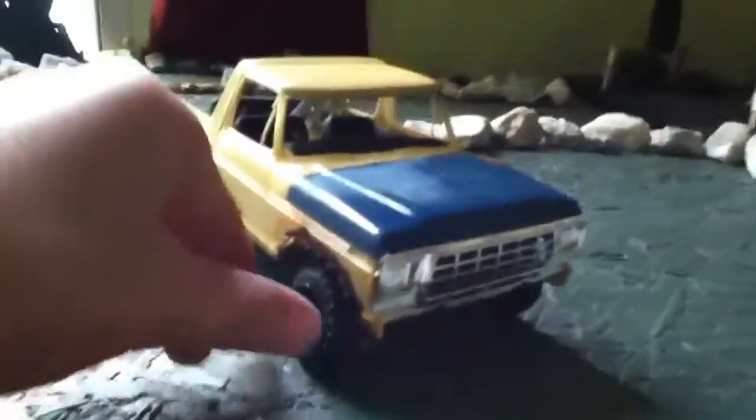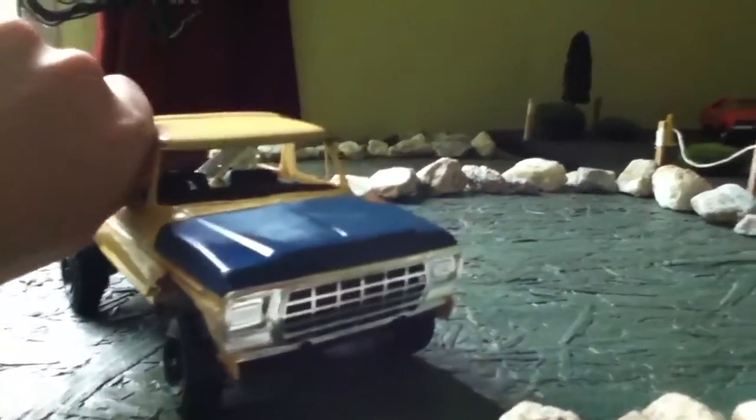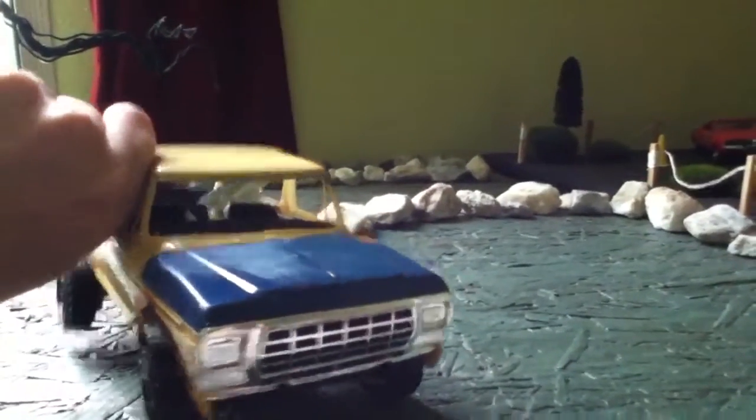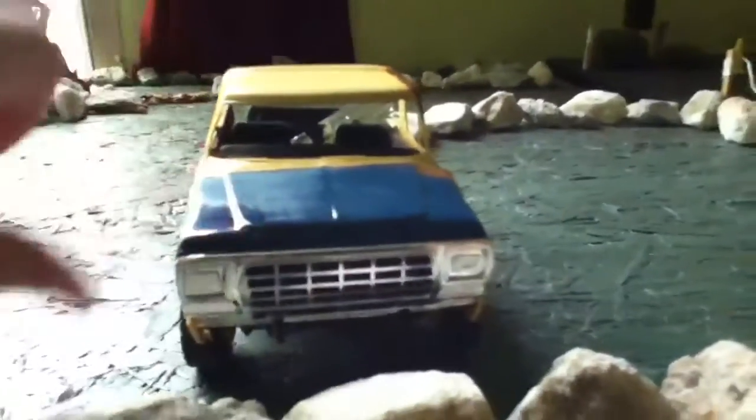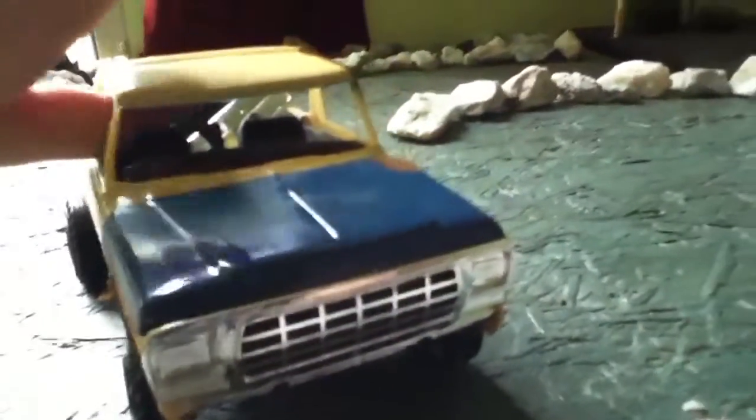Hey guys, here's my finished Bronco — '79, I believe, or '80. The kit was made in '79. This tire is still drying but I had to take it off to do that, so it's just not wanting to sit right.